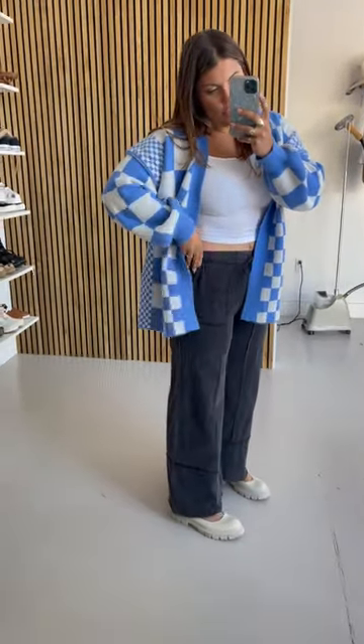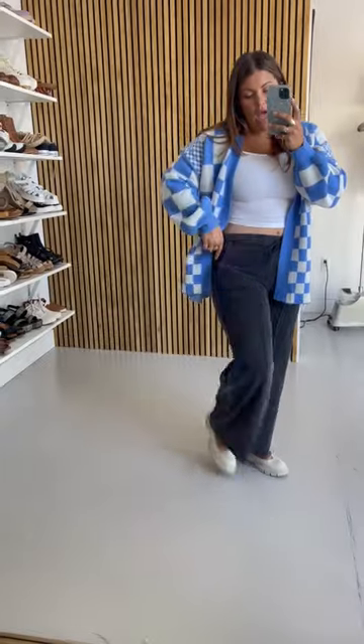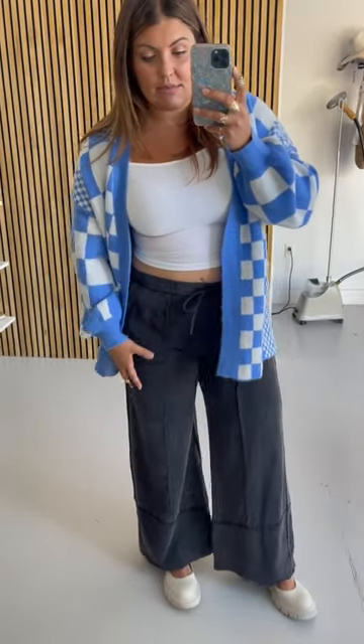I actually put these on just thinking I would only take a picture of the cardigan in them, because they're the size small and they're the sample. While I would not want the small, I definitely would want the medium. I'm actually really surprised that the small is fitting, which makes me know that the medium is going to be the size for me.